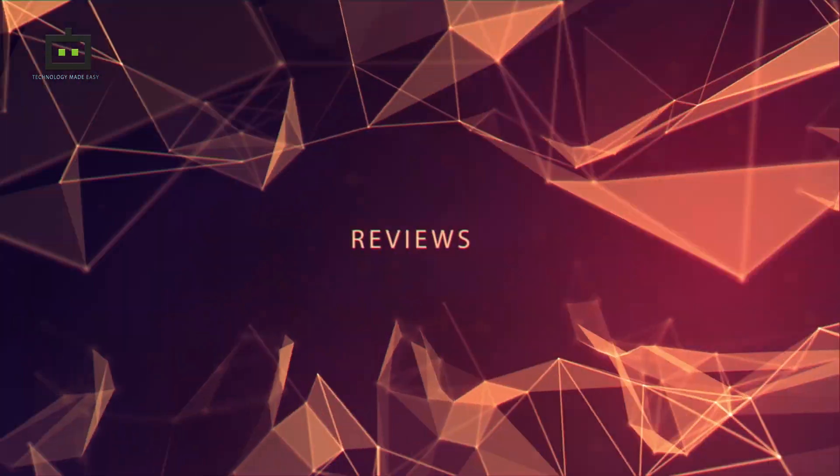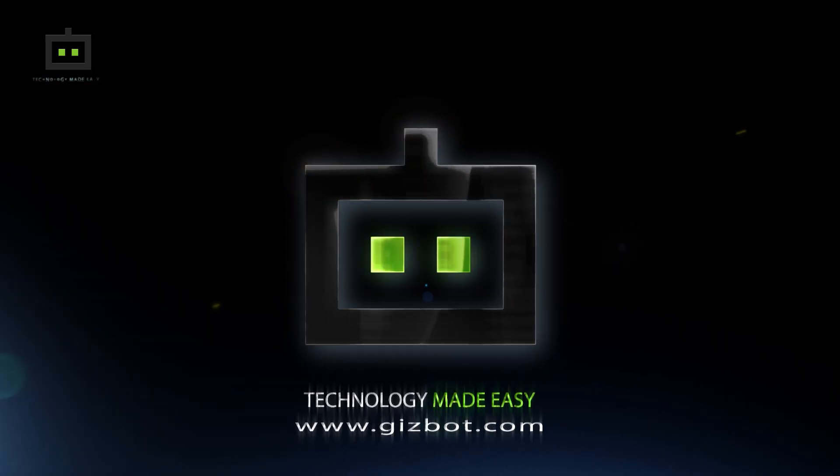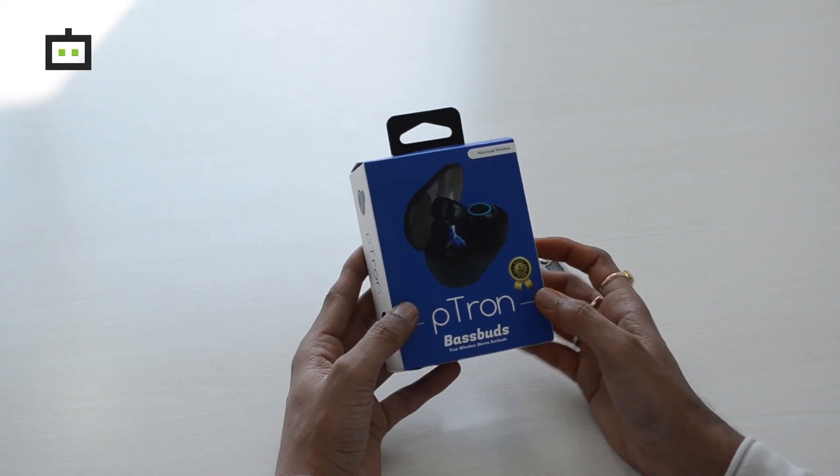Hello and welcome back to the channel everyone, this is Karan Sharma. Today I have Petron's Base Buds, the truly wireless headphones, and I am going to unbox this device and tell you the first impression of how it performs. So without wasting any time, let's get started.